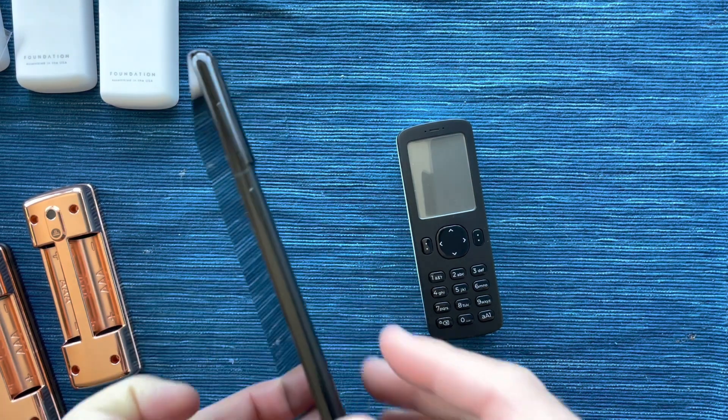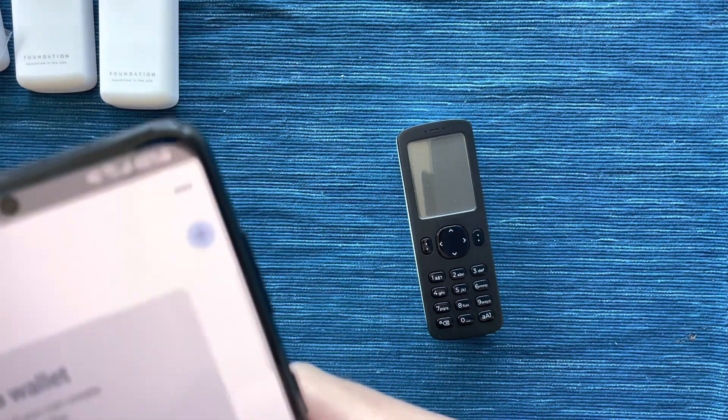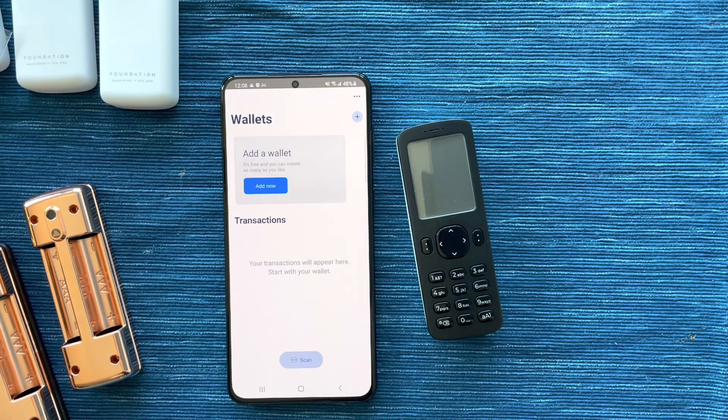I'm going to grab and unlock the phone, and I'm going to open Blue Wallet. Here we have Blue Wallet, and currently there's no wallet set up. We're going to go ahead and link Passport with Blue Wallet so that we can get a wallet set up on the Samsung phone.